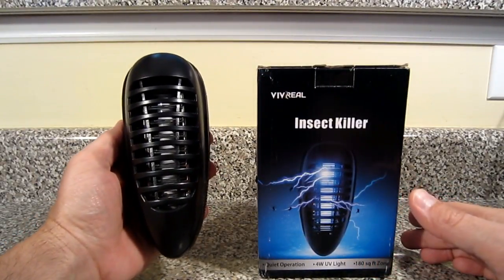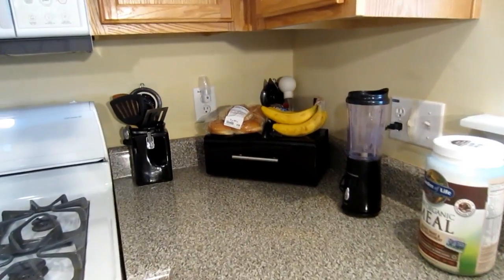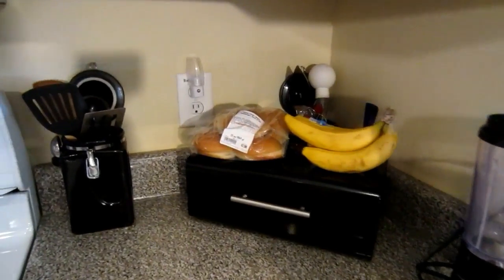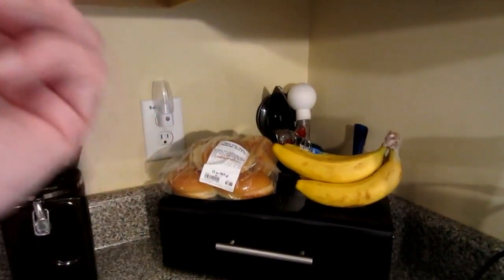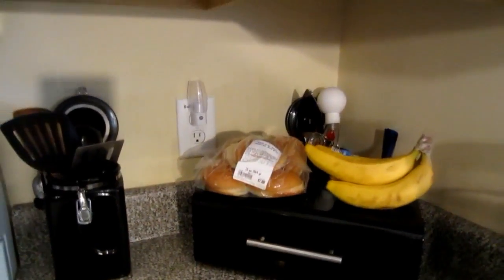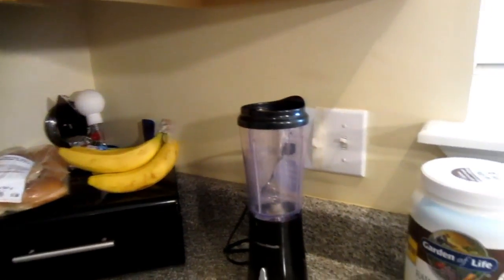Let's go ahead and plug it in the spot where our bananas are and you can see how bright it gets. Now, as with anything in life, you must always use common sense before you do anything. On the left we have an outlet, on the right we have an outlet.